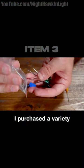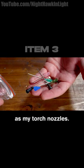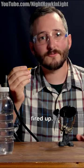I purchased a variety pack of blunt tip needles to test as my torch nozzles. I've got the torch fired up.